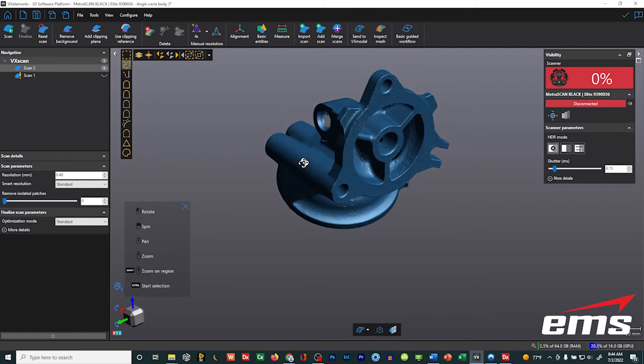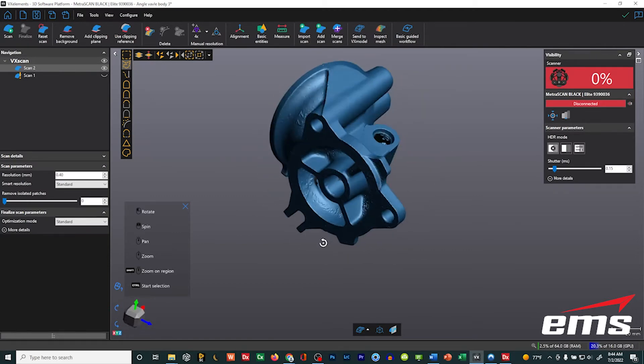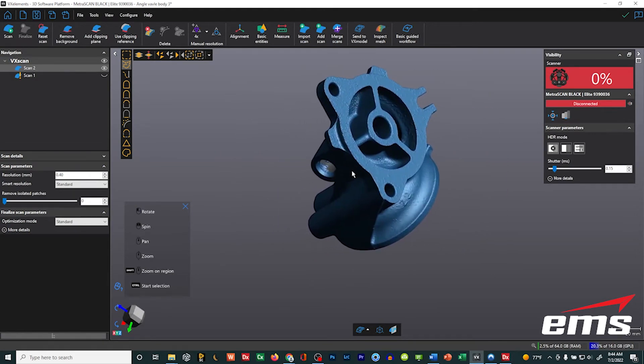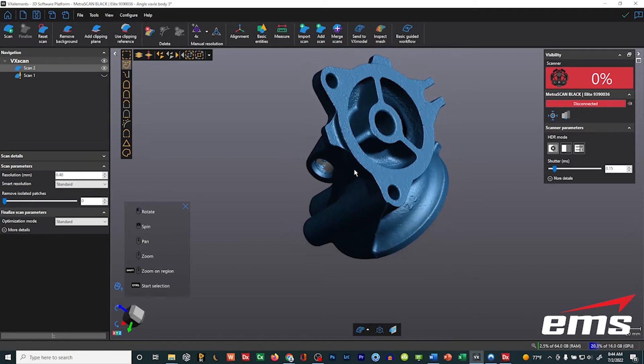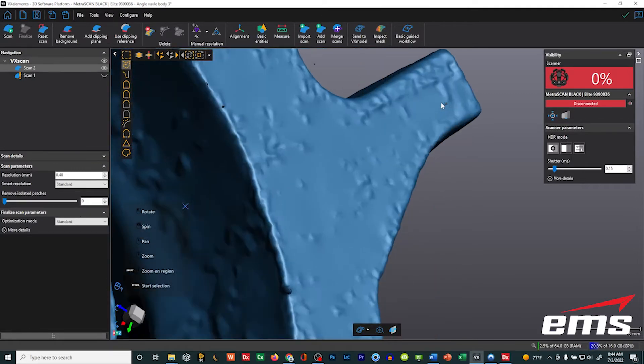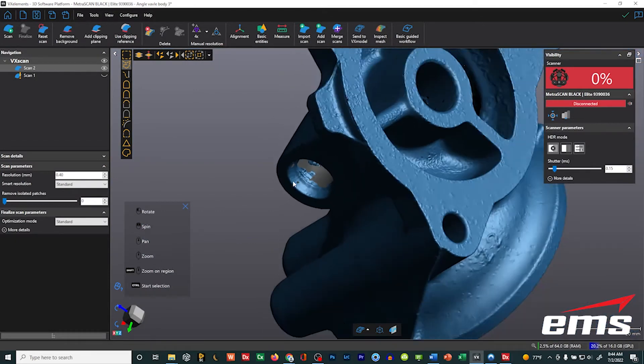So left mouse button rotates. Holding both mouse buttons will spin the display. Pushing down on the scroll wheel will pan, and turning the scroll wheel will zoom in and out. If you hold down the shift key and then move over to a spot and use the scroll wheel, it'll actually zoom into that spot — nice when you're working with a large part and you want to zoom into a specific area.